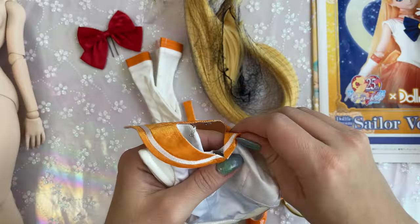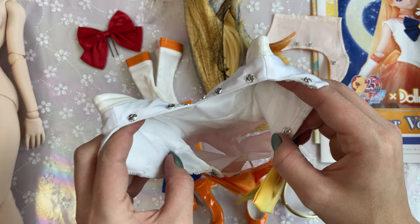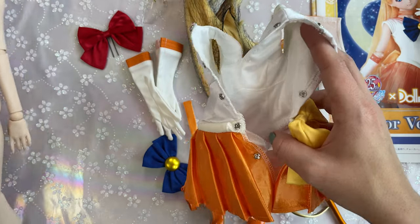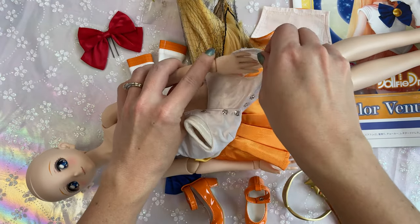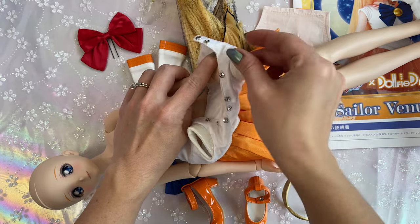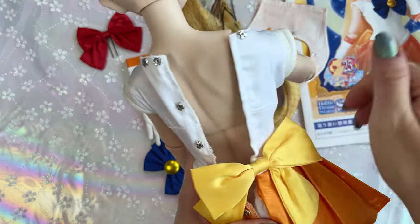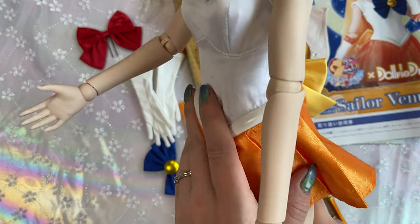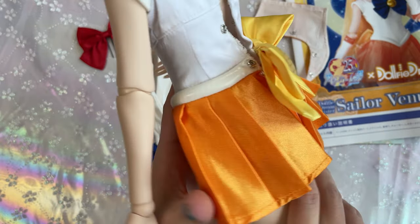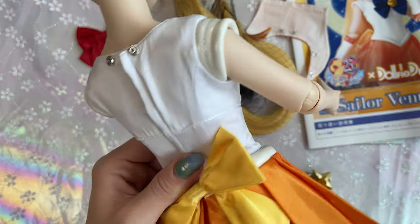We're going to go ahead and get her all dressed up, starting with her uniform. The collar comes all the way off and should just slide into place. These fit fairly secure on these dolls, so it may take a little adjustment to get it on properly. It's a bit like putting clothes on a baby — the top part is pretty tight.